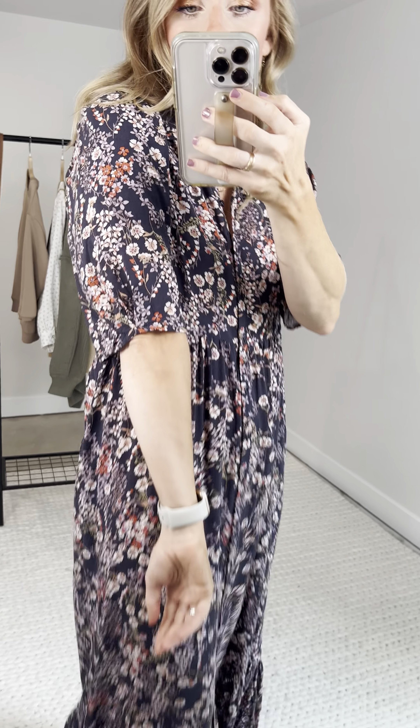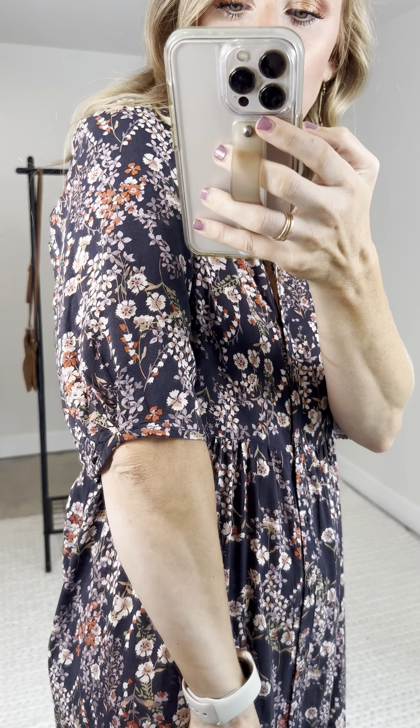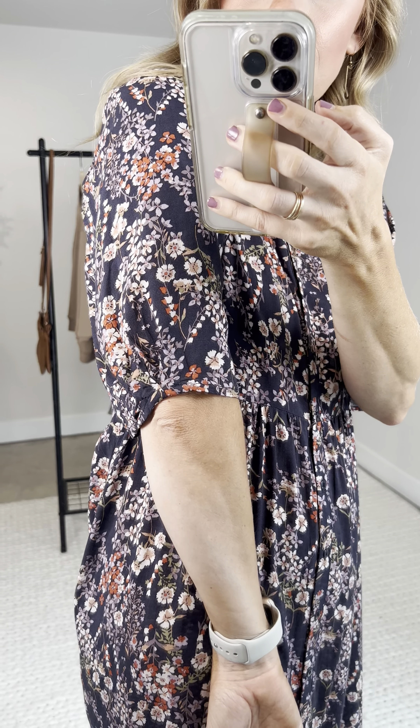Look how deep this sleeve is — plenty of room in your shoulder box and around your arm for a really comfortable fit. Then it goes into this little pleating and gathering at the sleeve — oh my goodness! And look how roomy that cuff is. No stretch to this fabric but it's a really comfortable sleeve cut. Trust me, I have plenty of room to move around.